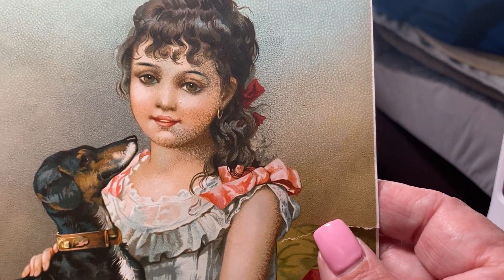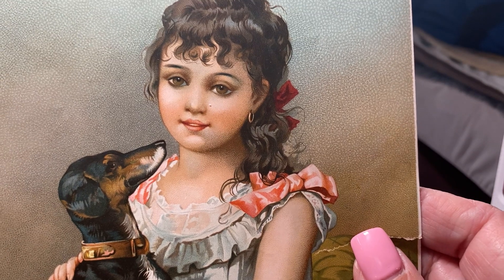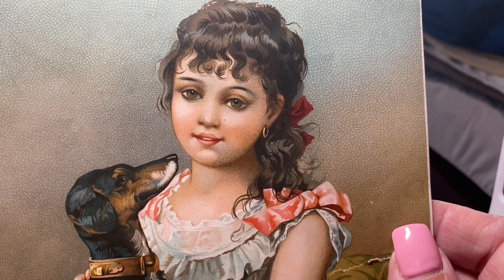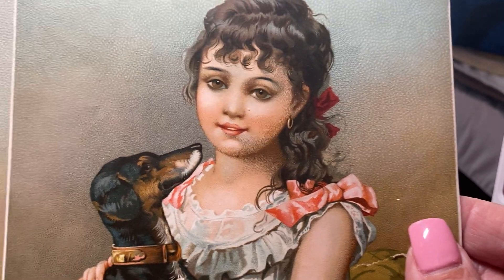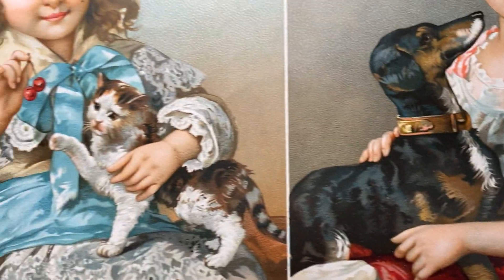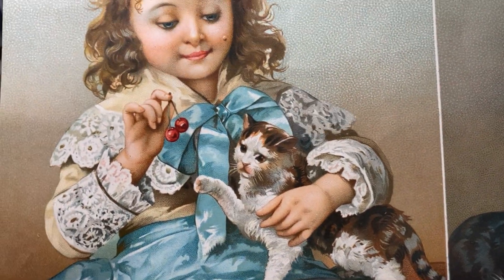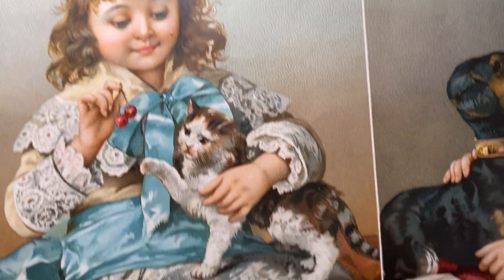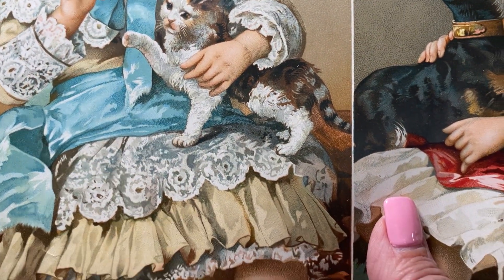These are old chromolithography. Take a look at this. You can always tell the really great examples of chromolithography by the detail and the beauty of the colors. And here's a little girl — look at the lace. See the quality? She's playing with her cat, but look at her clothing.